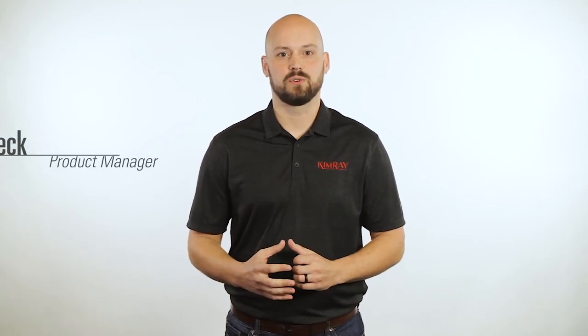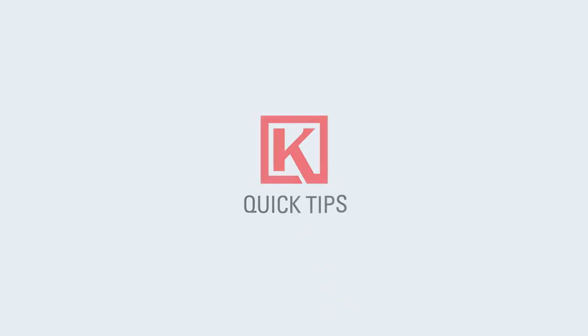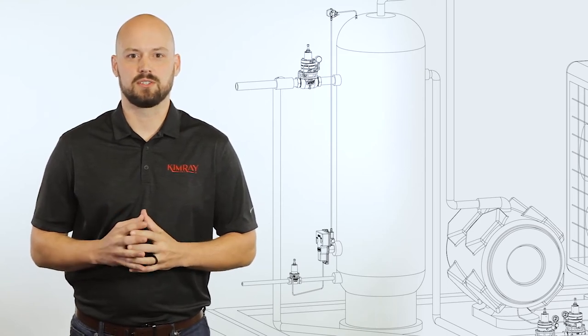Hi, I'm Breck with Kimray. Today I'm going to show you a solution for suction control on a gas compressor. A natural gas compressor is a large engine that uses positive displacement to compress natural gas. They require precise regulation of the gas flow to keep them up and running. Crucial to that regulation is suction control.